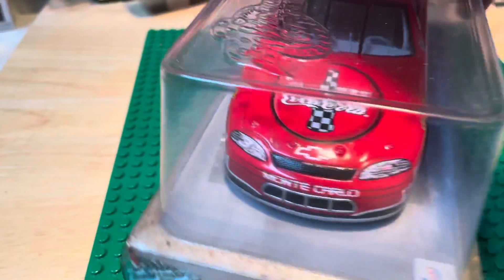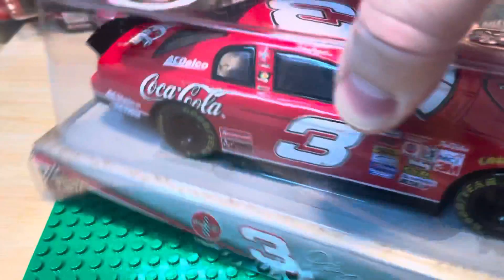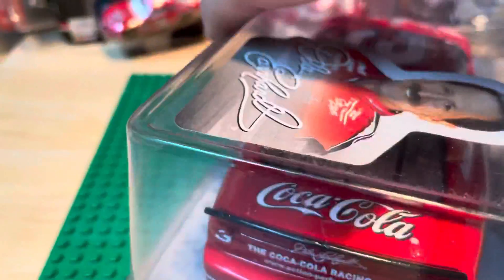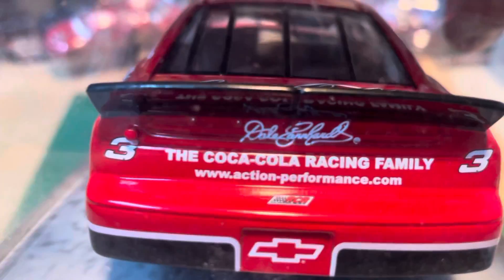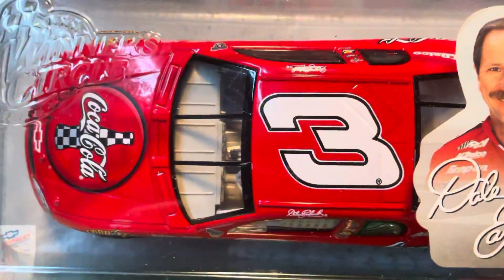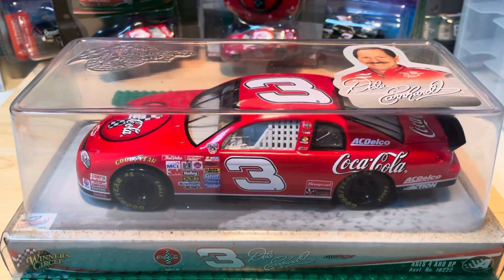For these 1/24 scales I only have a few — Monte Carlo Chevy. This is the Coca-Cola Racing Family edition, when Dale was part of it. So that is the 1/24 scale Dale Earnhardt.